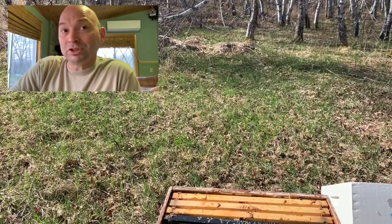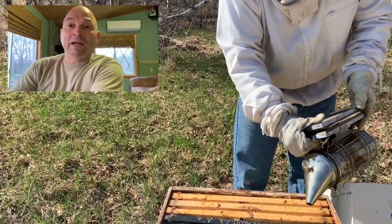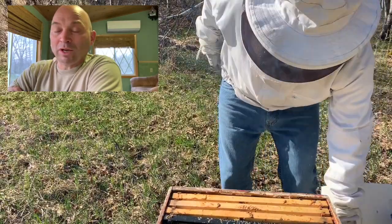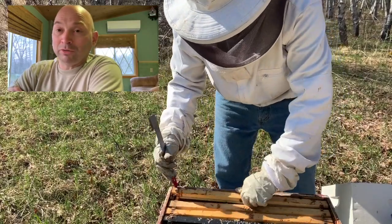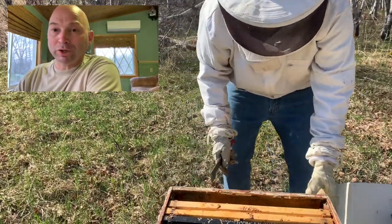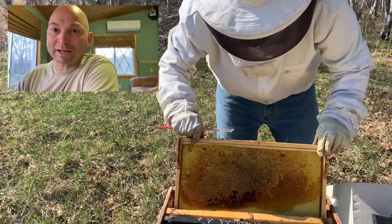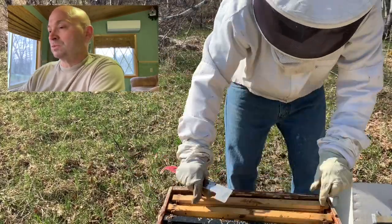I'll go back down and look again. If that queen is there I'm still gonna requeen this one - it was a miserable hive last year, I just didn't have time to requeen it, and it's still miserable this spring with bees a lot more testy than I want. If I find that queen I'll pinch her and put in a new one. There's no reason to have miserable hives when queens are about $40-50 online - having a calm hive is worth that little bit of money.